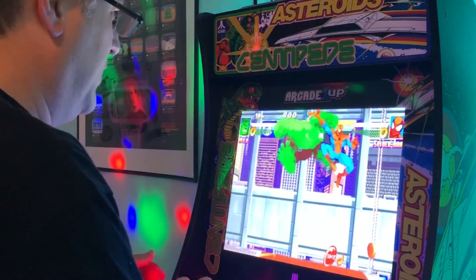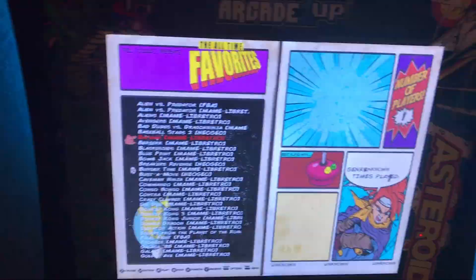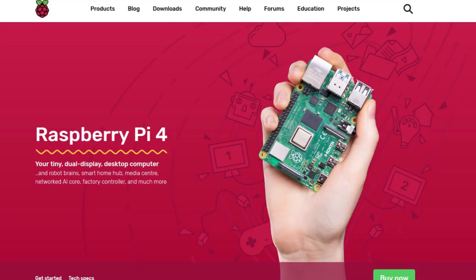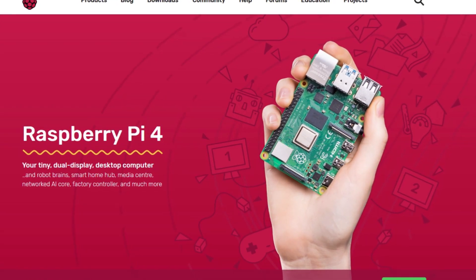Hello and welcome back to Greg's Game Room. If you know me at all, you know that I'm a big fan of the Raspberry Pi. I have one in my Arcade 1-Up system and it's amazing having RetroPie and hundreds and hundreds of games on it. So when I heard the Raspberry Pi 4 was announced, I couldn't wait to get my hands on one. I ordered one the minute I heard it was available and just now got it, like two weeks later.